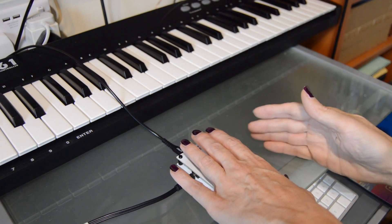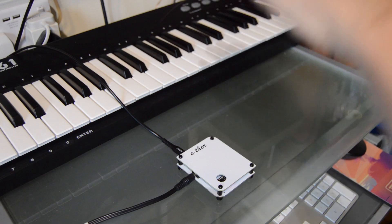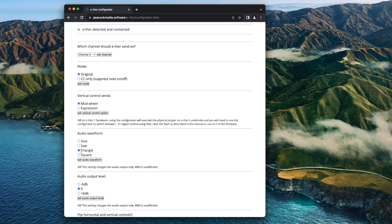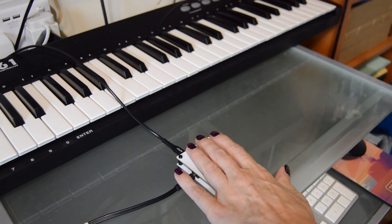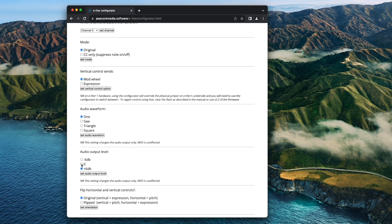Audio output, previously just a sine wave, can now be sine, sawtooth, triangle, or square wave. There's potential to add more waveforms to that list. Audio is now a single jack, configurable to one of three output levels.